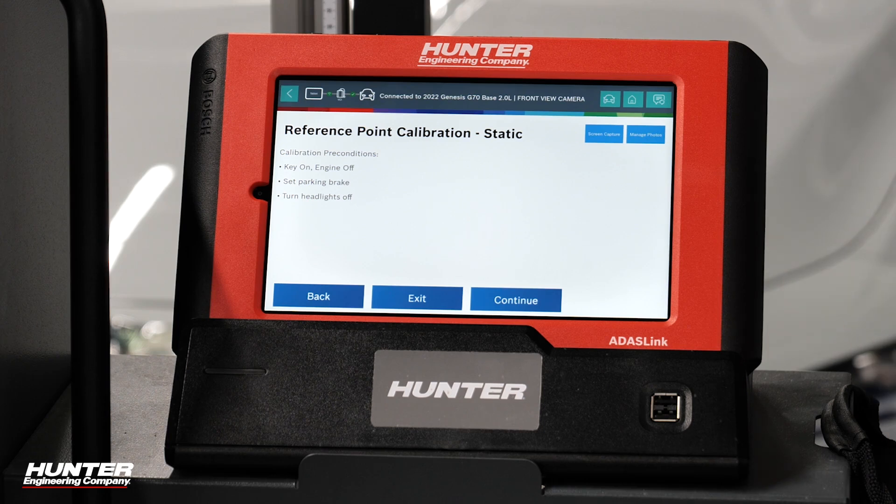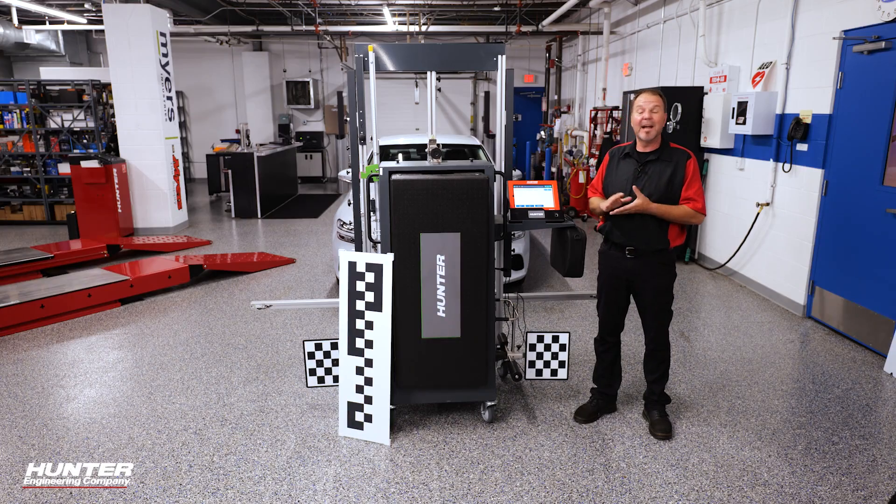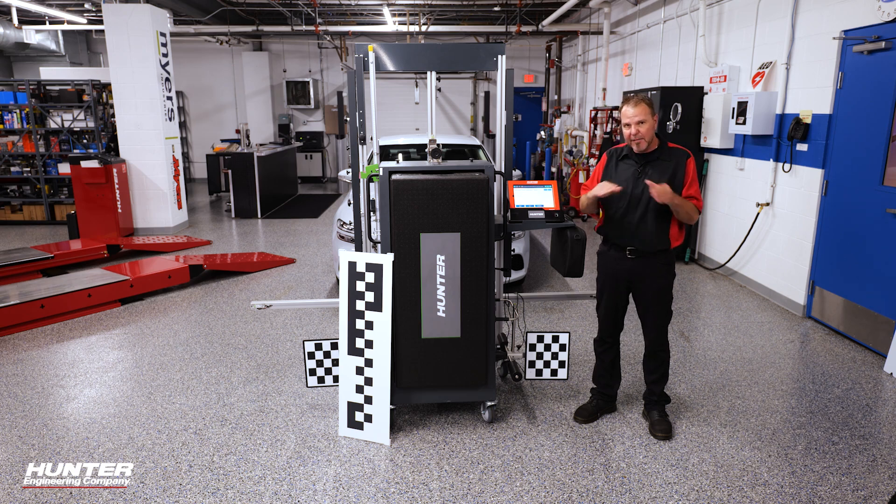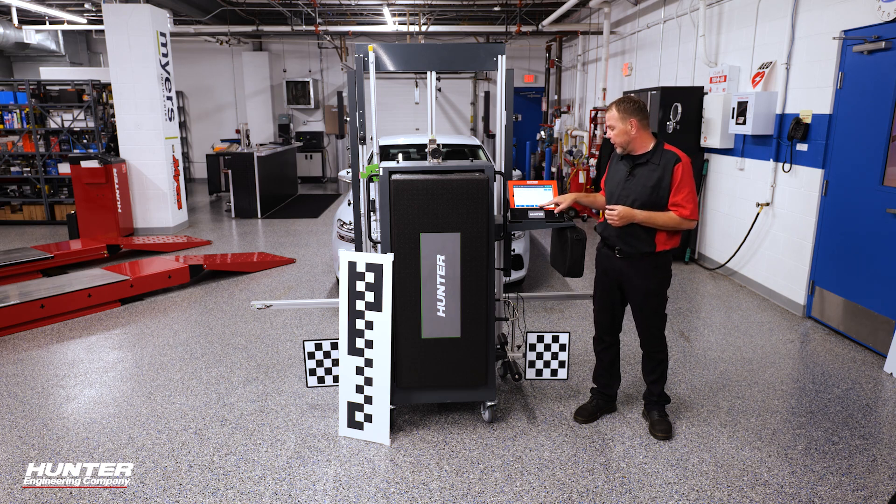Calibration preconditions: key on, parking brake is set, and headlights are off. Also don't forget to check your air pressure. If you have any concerns about an alignment, it should be done pre-ADOS calibrations. Make sure there's no unnecessary weight in the car as well. All of those things are very important — good lighting, level ground, all of those things are very important.